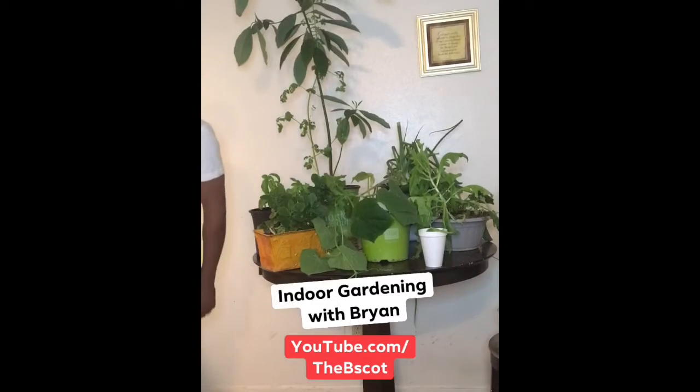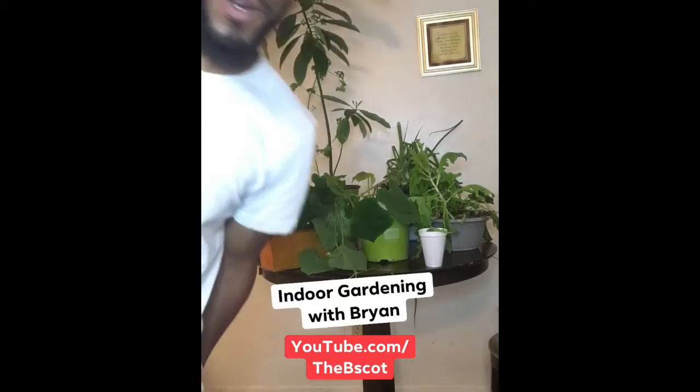What's poppin' everybody? What's this? Yeah! Back at you with another episode, you feel me?